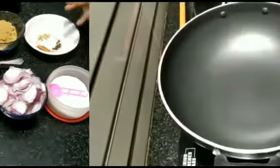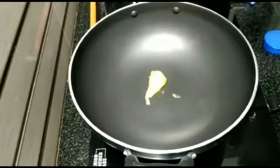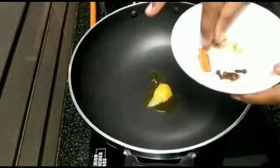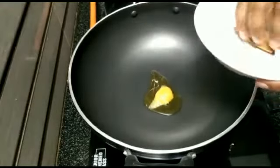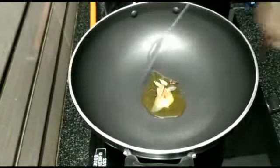Let's start with 1 spoon of salt. Put 1 spoon of salt in the pan. Let's fry the salt in the pan.